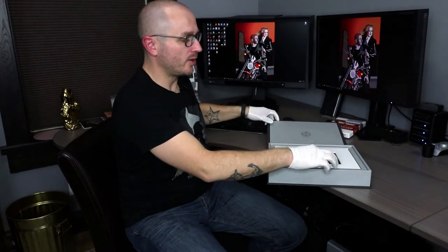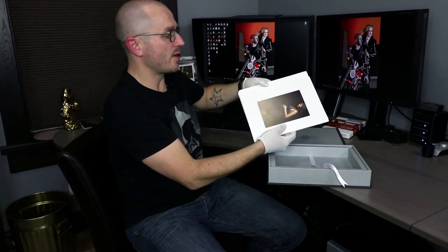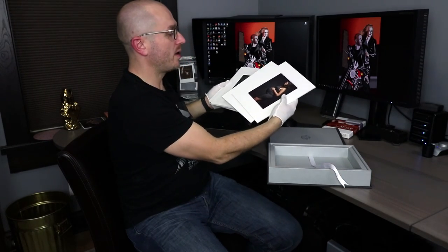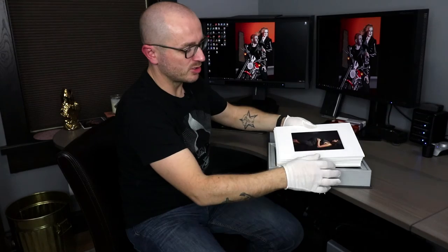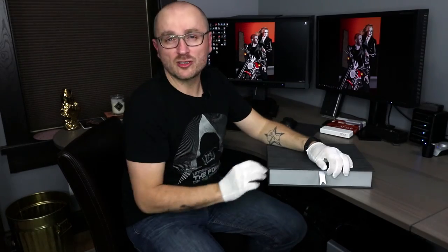We've printed all 10 prints and they are now mounted in the mats in the beautiful box. We printed on the Moab LaSalle Luster paper — it's 300gsm thickness with a luster finish. The image box and the mats are from Graphi Studio from Italy. We are super passionate about printing and love prints, so we hope those nine tips were useful. If you have any questions about any of the nine tips, just leave a comment below and I'll be happy to answer. Thank you and see you soon.